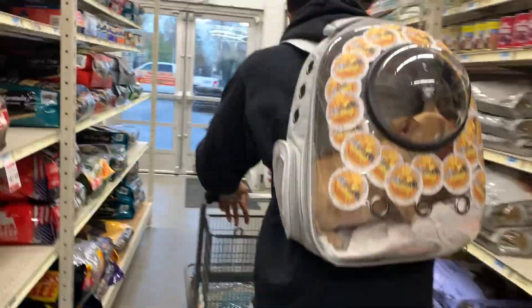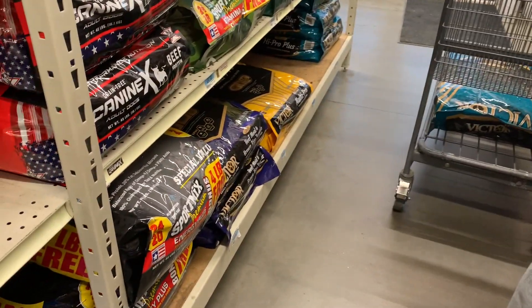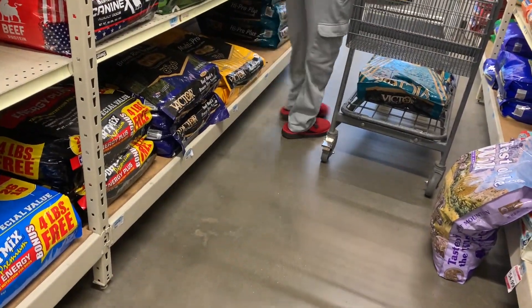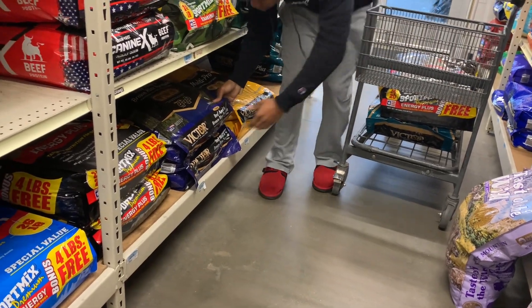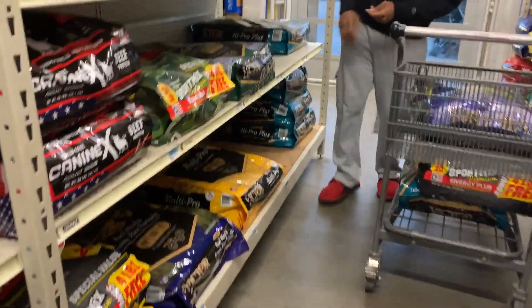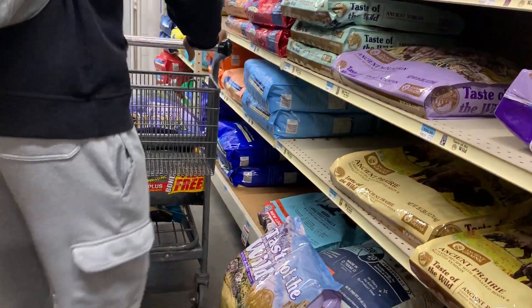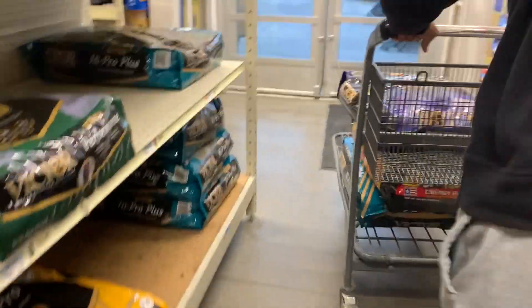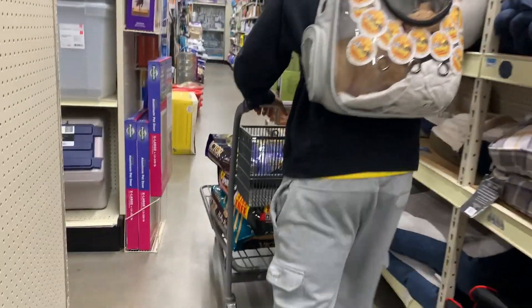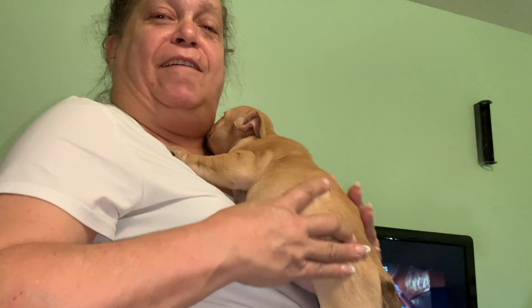I'll get my part — I'm gonna practice the paw in there. What do you think about it? She's excellent. Everybody should run down and get one of your dogs.